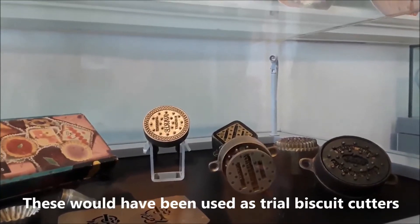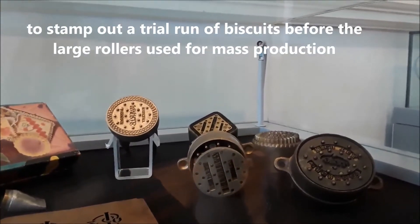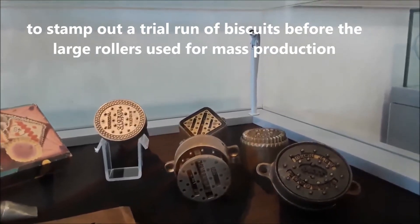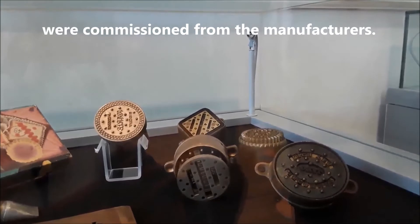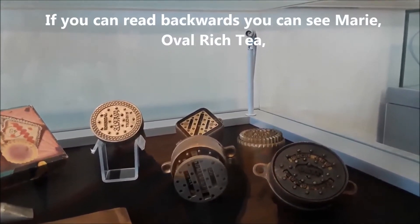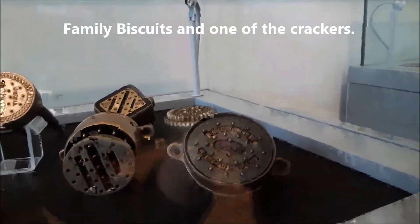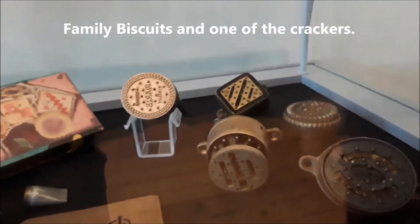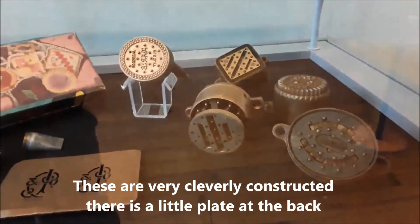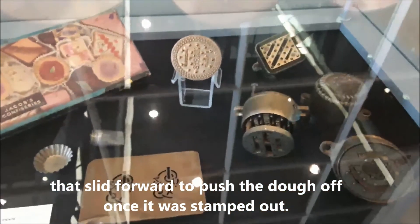These would have been used as trial biscuit cutters, to stamp out a trial run of biscuits before the large rollers used for mass production were commissioned from the manufacturers. And you can see — if you can read backwards — there is 'Maori' on this one here, and there's 'oval rich tea' here in the front, and there's also 'family biscuits' and one of the crackers here at the back. These are very cleverly constructed: there was a little plate at the back that slid forward to push the dough off once it was stamped out.